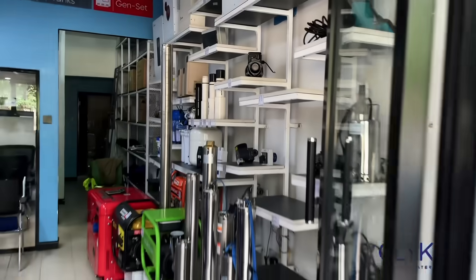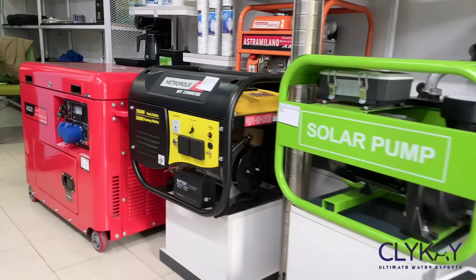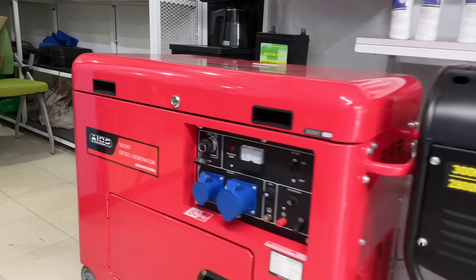Hi, my name is Vivian, Administrative Assistant at Klaike. We are a water and energy company and I want to plug you with the best products — that is water pumps, both submersible and surface pumps. We also deal with generators, batteries and inverters, and we do water treatment.